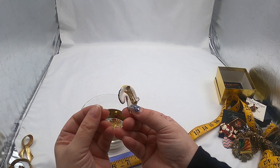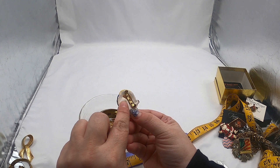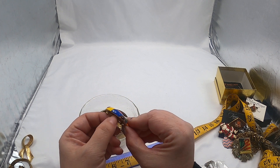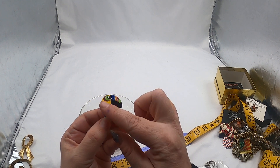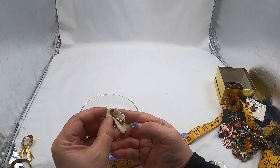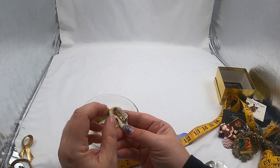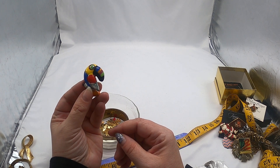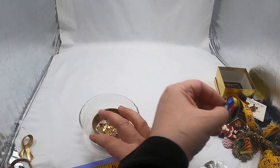Looks like another pin — not sure what this is. Sort of has a plastic top to it, but it's not ceramic. That was nice and cute, so that'll be listed.